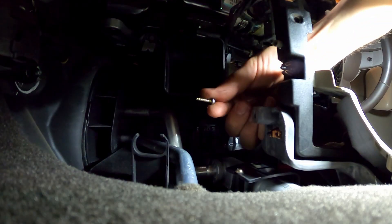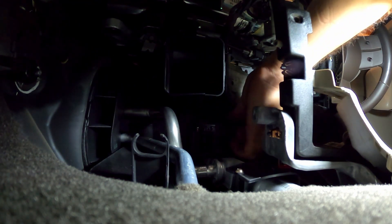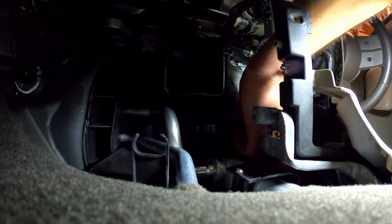Now for the fun part. If you think taking this guy off was hard, getting the screw started in that tiny little space without the right tool — and without the tiniest fingers — I almost went inside and got my eight-year-old to do this for me.